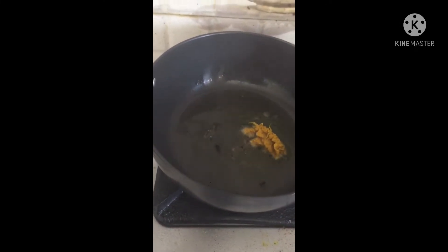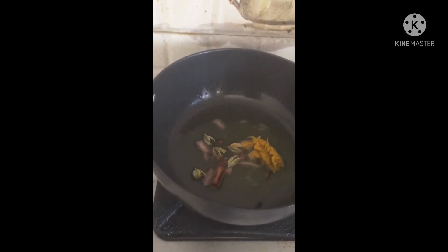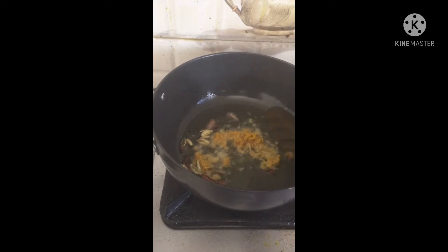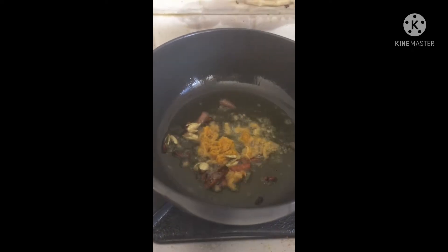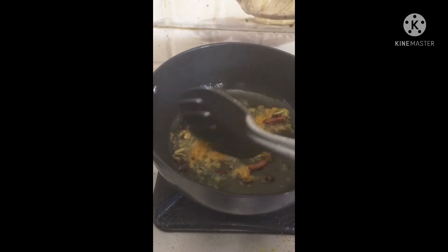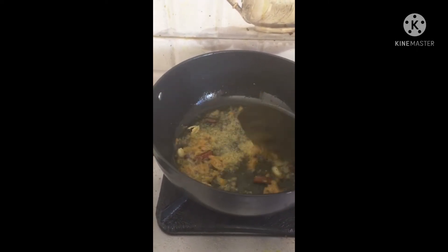Then I will add some water. Next, we will add some water. We will put the bread in the pan. We will put the bread in the pan. We will put it in alternated matter. Once we add the bread in the pan, we will put the bread in the pan.